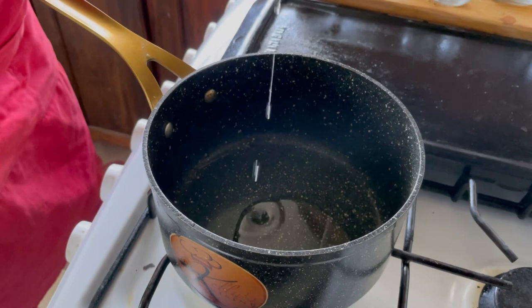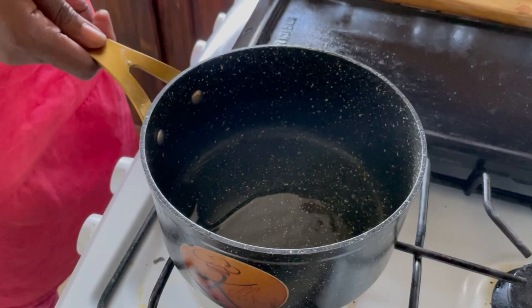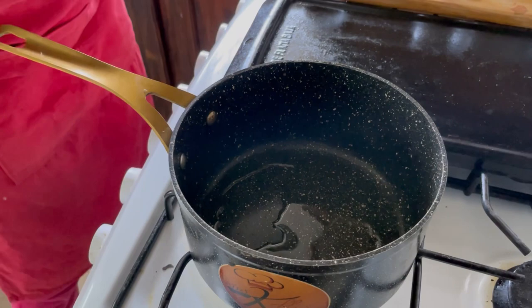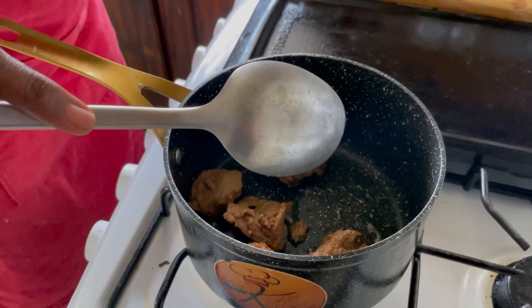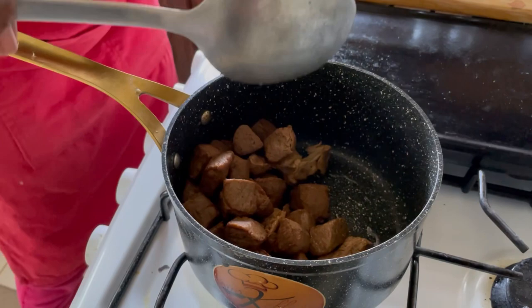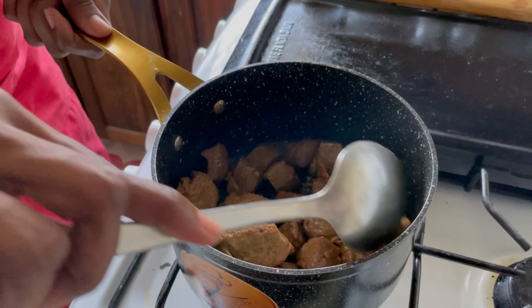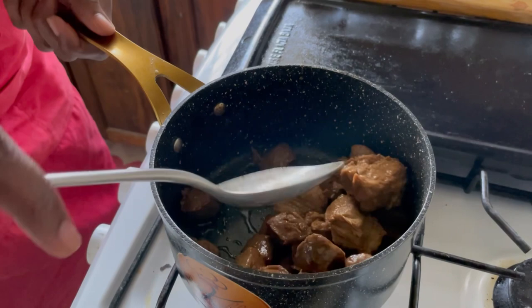Now we're going to start to cook our pepper pot. If you are using meat this could take about three or four hours, so that is one advantage to using the vegetarian version because it takes less than an hour. We have our oil in and then we're gonna add our veggie meat — I have two different types to get two different textures. Once we have our veggie meat in we're going to stir it around; you hear that sizzle.